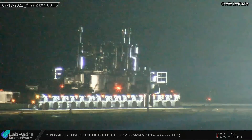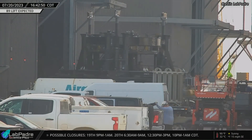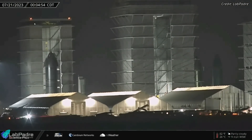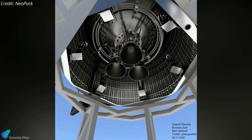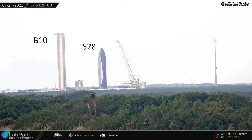A Starship structural test stand with hydraulic rams was moved to the Starbase build site from Massey's last Tuesday night. The test stand was moved into the High Bay on Thursday evening, and Starship 28 was lifted and placed atop the test stand. Hours later, Ship 28 and the test stand left the build site and moved towards Massey's. The hydraulic rams are designed to exert force on the aft dome of Starships during cryoproof tests to simulate the thrust of Raptor engines. Ship 28 will be subjected to cryogenic proof tests at Massey's in the coming days, as hydraulic rams mimic the Raptor engine's thrust on the aft dome.